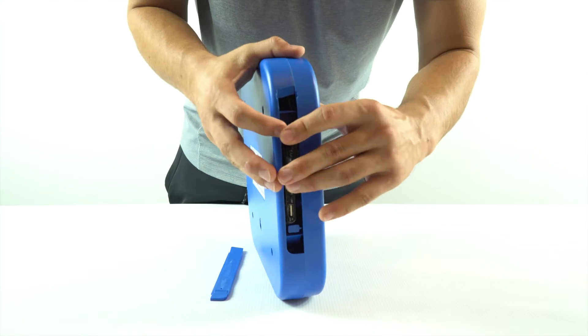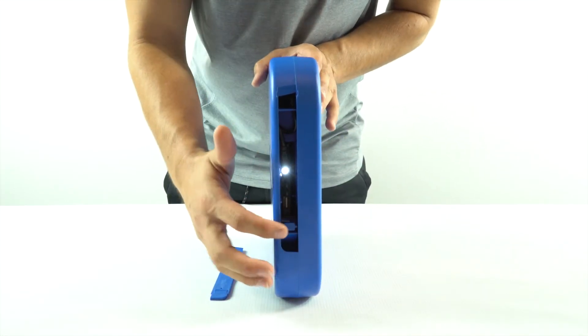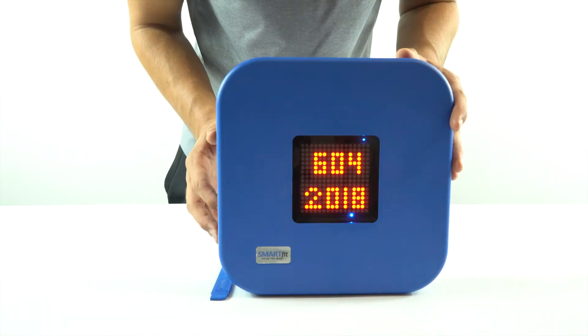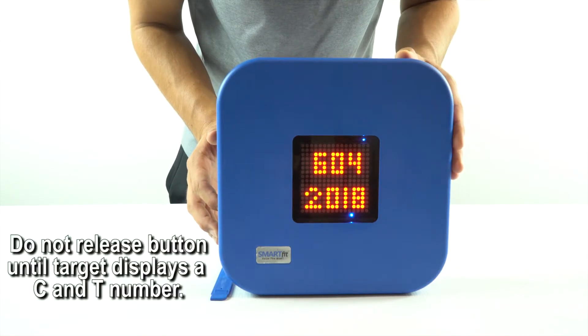Look at your on/off button located an inch or two under your battery. This button will match the color of your current strike pod casing. Hold this button down while you look at the target display.